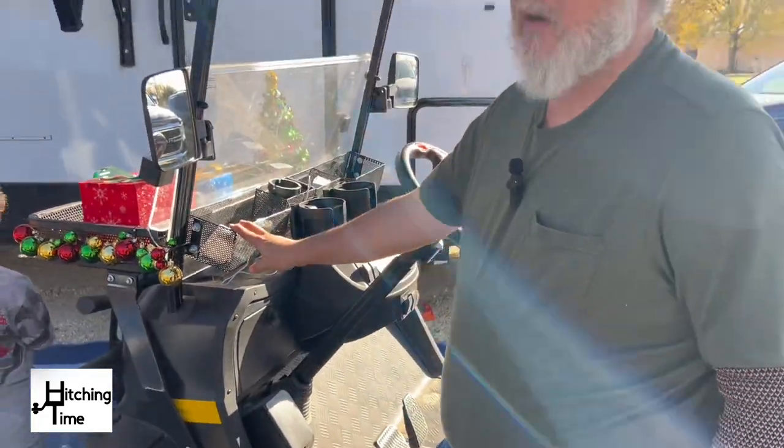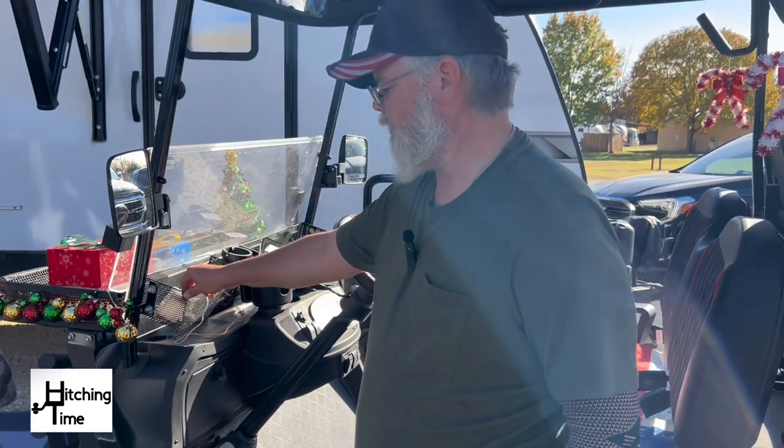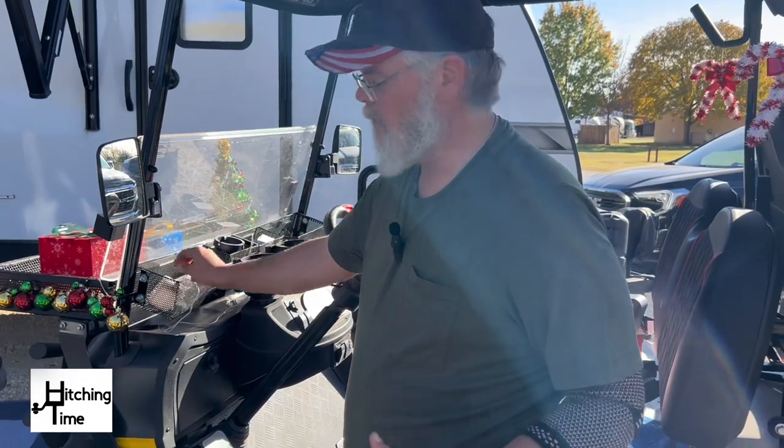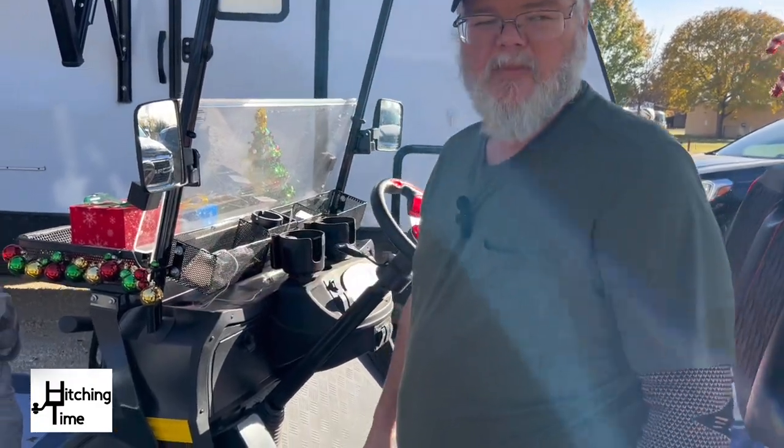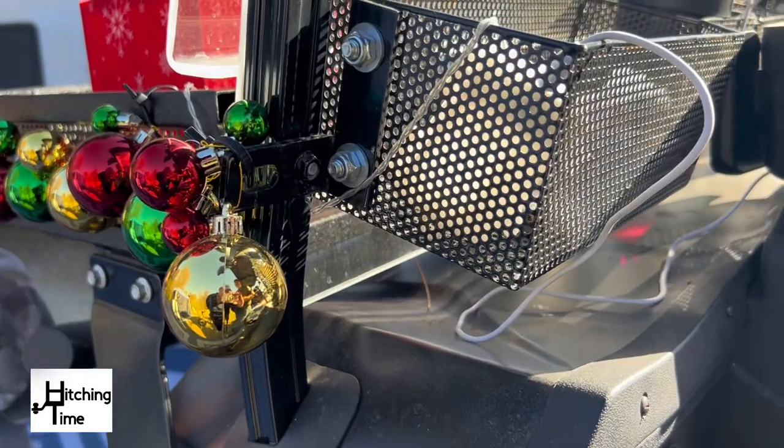We also added this front cargo rack. This one we actually had to modify a little bit — it's made for maybe some other type of thing. We just drilled a hole in the bracket and bolted it on there.